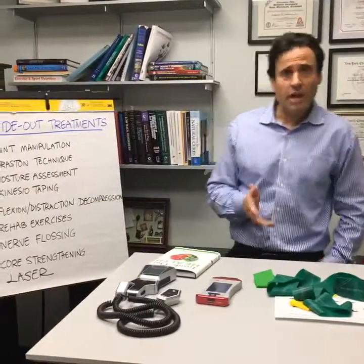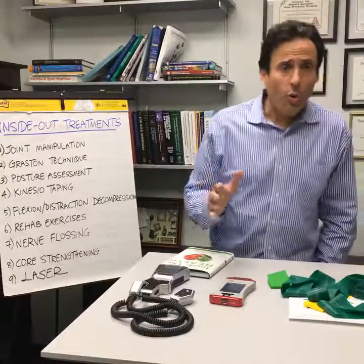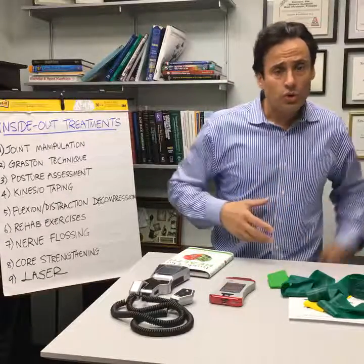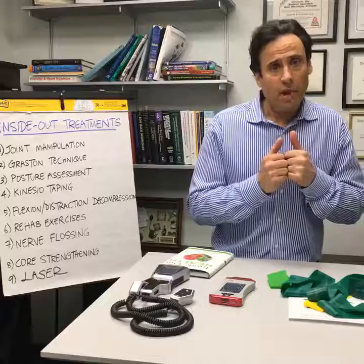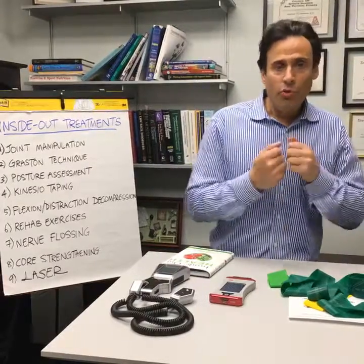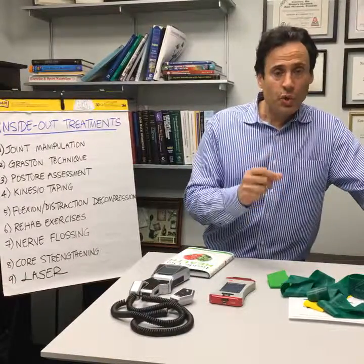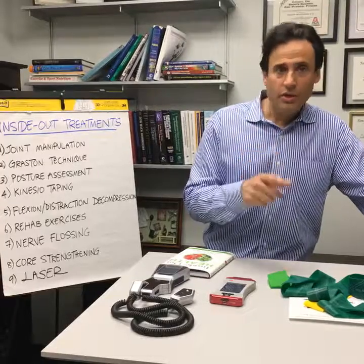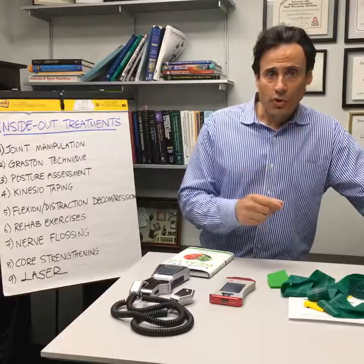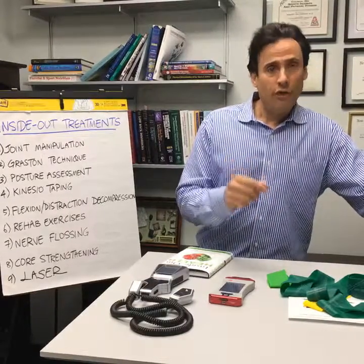Flexion distraction decompression. I found that decompression or flexion distraction therapy is a great tool to open up joint spaces in the lumbar spine, get a little inhibition, and get those discs to heal. Movement in a joint is a key element to overall joint health — joints should be moved, they should be used, they should not be abused. Decompression is a great choice for lower back injuries and we're getting great clinical outcomes.